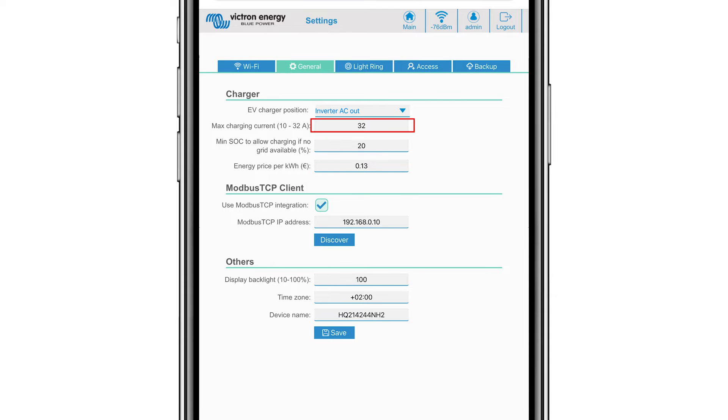You can change the maximum charging current. If you are off-grid with no grid connection, you can set the minimum system state of charge percentage so the vehicle leaves you some power to use in the property. You can also enter the cost of your kilowatt of energy — although this is indicated in euros it will calculate other currencies the same, and the ability to change the currency icon will come in a later software release.